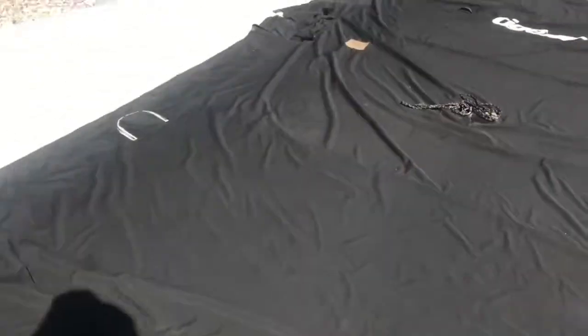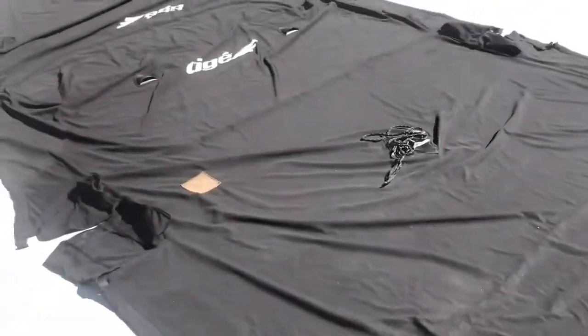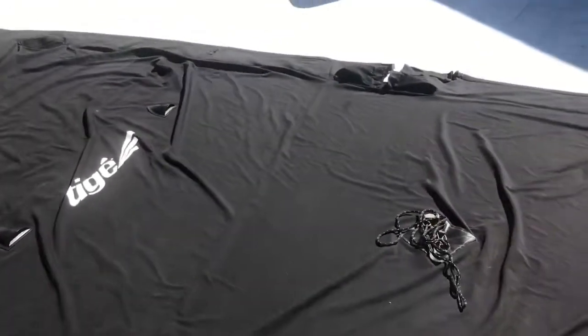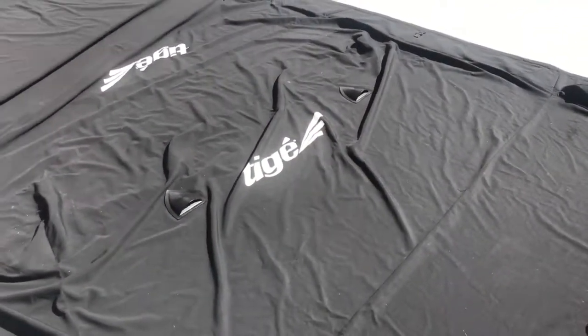It just says to leave it out until it's dry, so I'm just going to leave it sitting here in the sun. Also, it needs 70 degrees or higher temperature. I'm going to let that dry and then we'll put it on the boat and test out its water resistance.